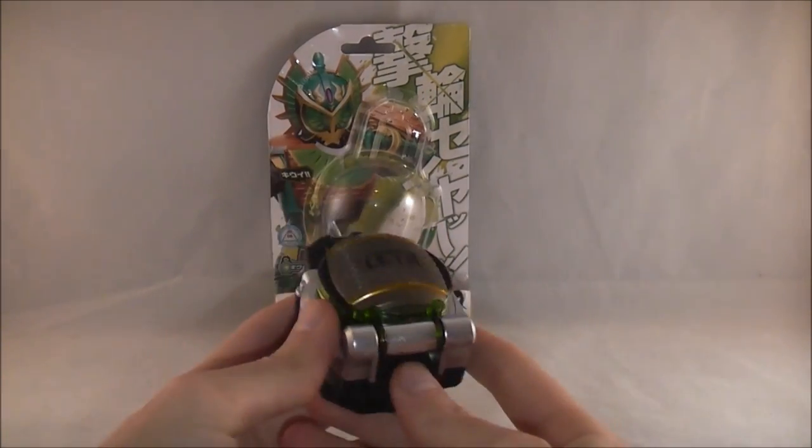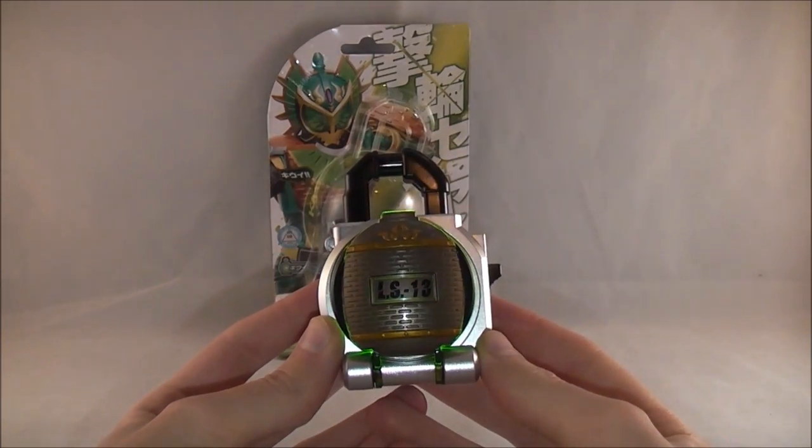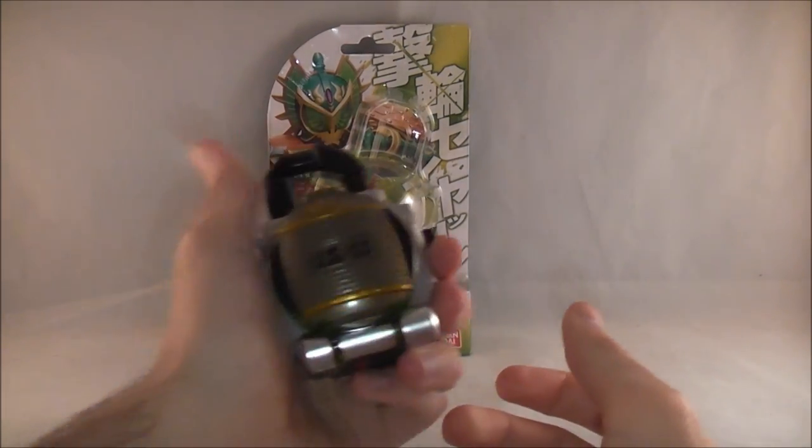Just like all the other ones, it's got an on/off switch here. So I'll turn it on, and it'll make those noises. On its own, without a driver or such, if you press it up...